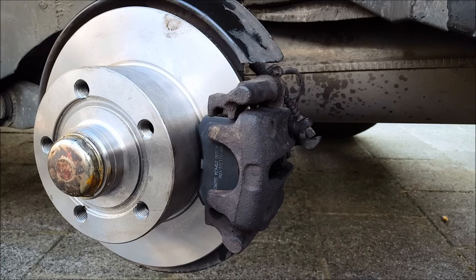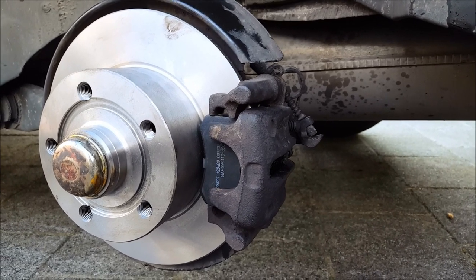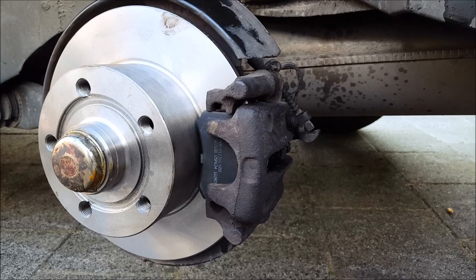Changing out your brake pads, brake discs, and bearings on an Audi A4 B5 — this was How to DIY. Hope to see you next time!